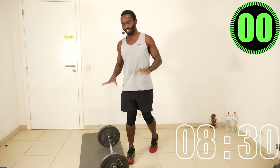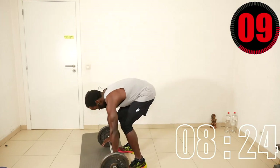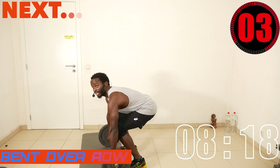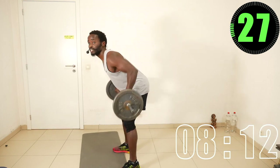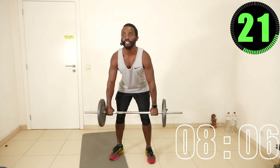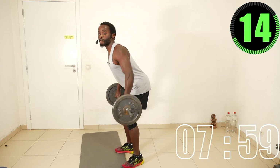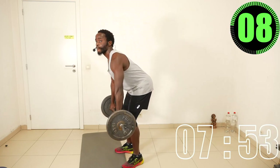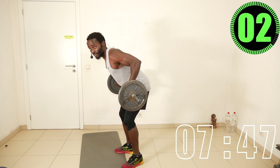Now we go again to bent-over row, but this time with an overhand grip. Curl the fingers over the bar, straighten your back, straighten your legs, and bend forward as if you're going to do the deadlift. Notice the palms are facing my thighs — facing backward. If you want, you can hold it at the top — it's also challenging to do an isometric hold.